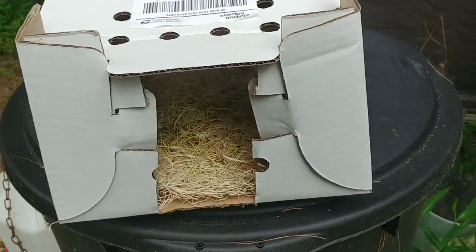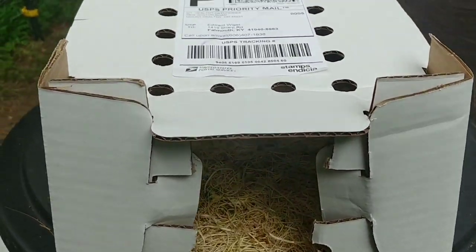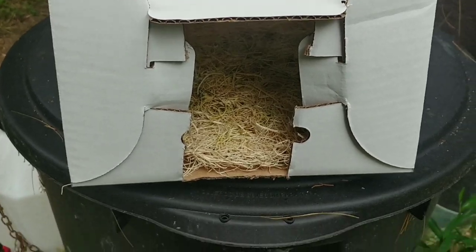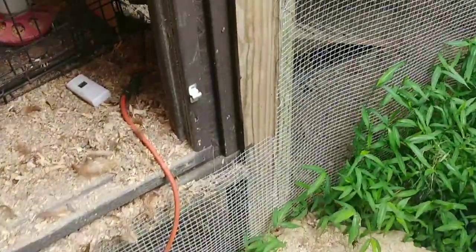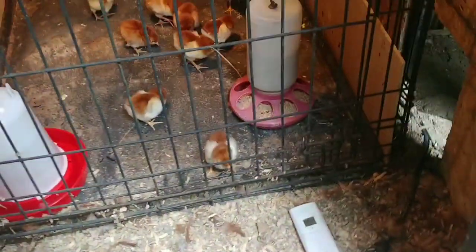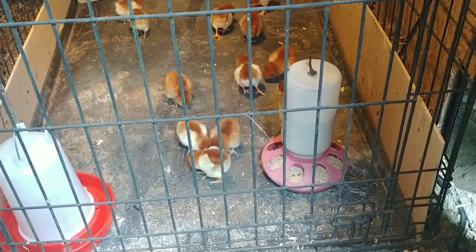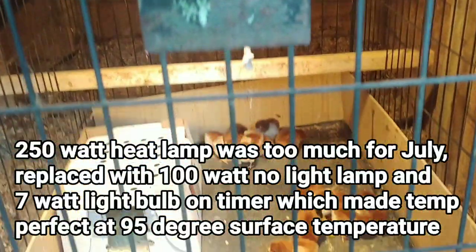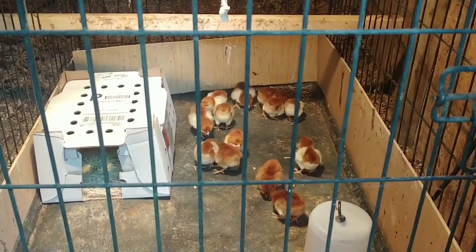Just like I did the last time, I always take the delivery box, which has a heat pad in there and a little bit of bedding. I cut the end of the box out, and for about two weeks they'll use this as a security area even though they're going to be inside this coop. I set it in there so they've got something to run into if they get scared. This is our final setup — the heat lamp is up there and the chickens are doing well; they're not huddled up, which means the temperature is fine.